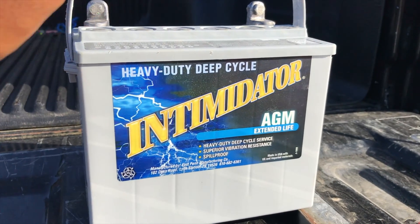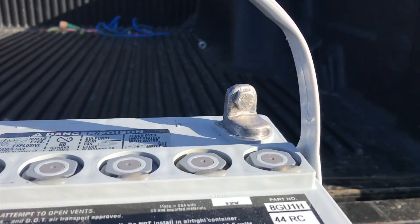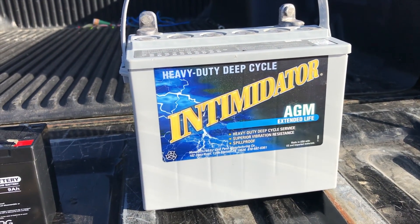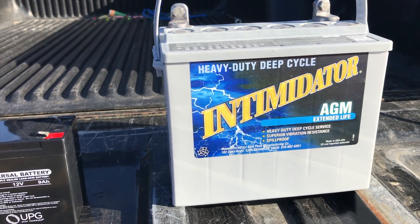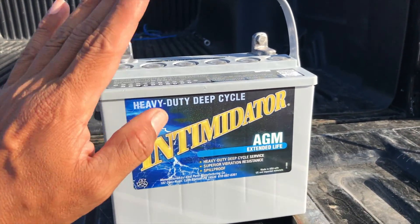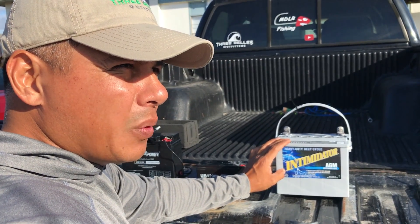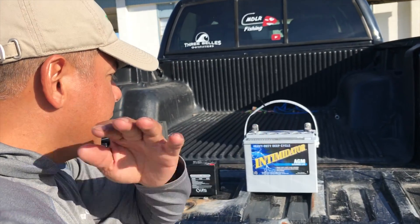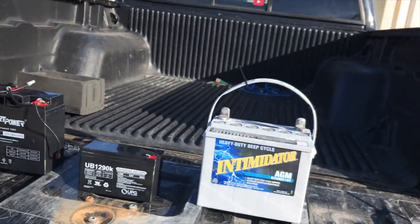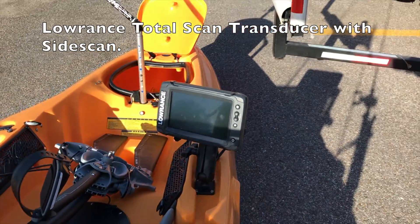And then we step over to the big boy. This one right here, the AGM — this is a 32 amp hour battery made by East Penn Manufacturing. I'm going to leave the link and phone number in the description below to be able to get in touch with these guys if you're interested in purchasing this battery. This thing — oh my goodness — it's going to give you around 30 plus hours of use, and it's a beast. It weighs approximately 15 pounds and it's just a sheer beast, able to power that unit on 100% brightness.